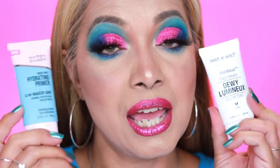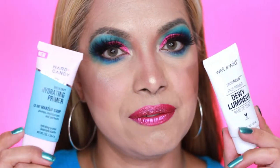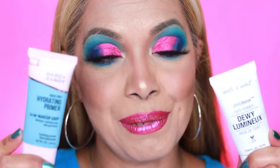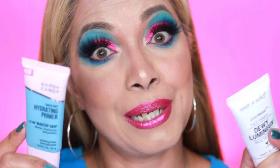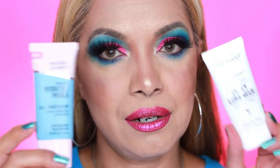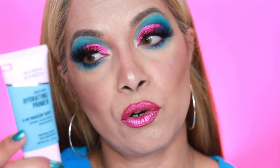If you guys have either of these products, make sure you comment down below and let me know what you think and which one you preferred. Don't lie — tell me the truth. This Heart Candy primer will probably be my new best friend. I'm going to try it with my color correcting routine while it's still wet and see what happens, and I'll come back and let you guys know how it did.